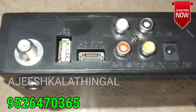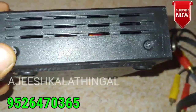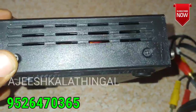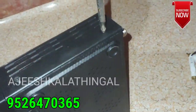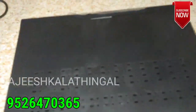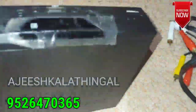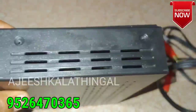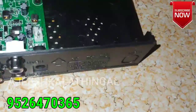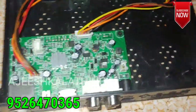We will connect the board to the other side. We will open it — I will open the screws and open the board. I will show you the same way.